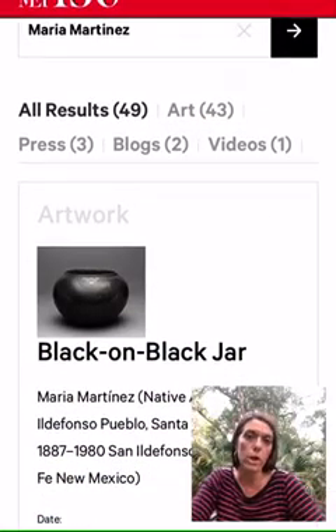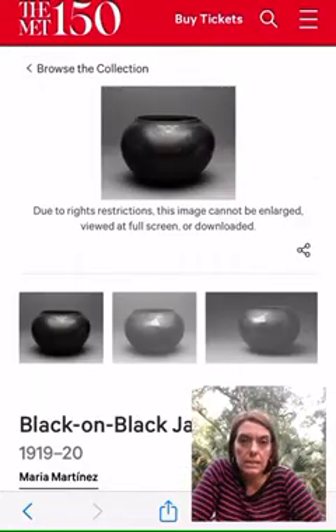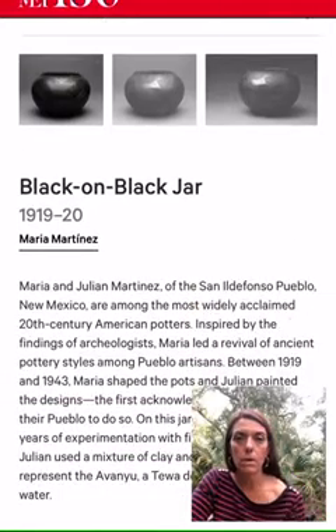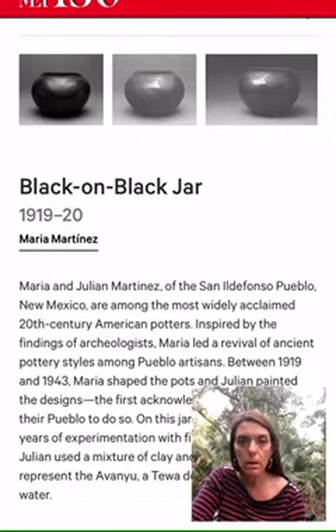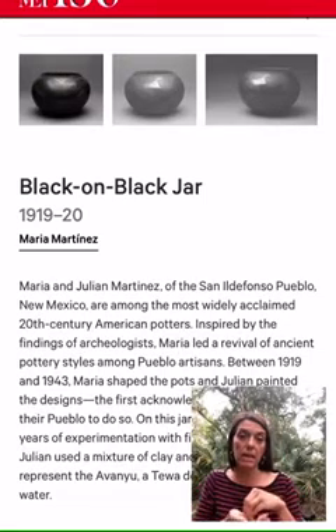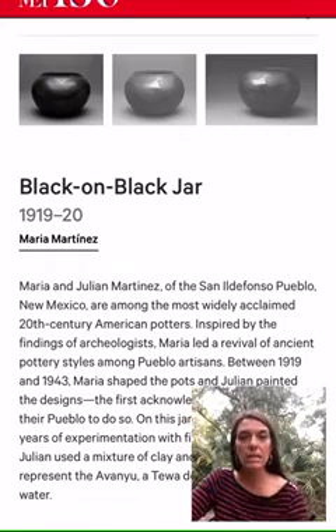So the black-on-black jar — I'm going to click on it. It was made in 1919 to 1920, that was 100 years ago. It goes over Maria and her husband Julian — Pueblo Artisans, 1943. It goes over how they use the slip: they take the clay, add more water to it, use that to actually paint on, and then that smoldering process.